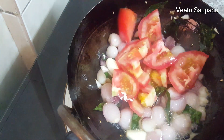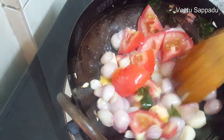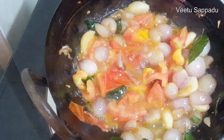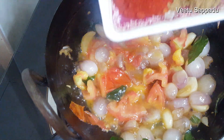Now we will prepare the sauce and add the sauce. We will do the sauce and add the sauce.